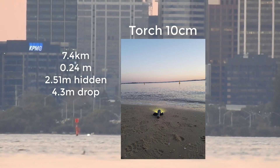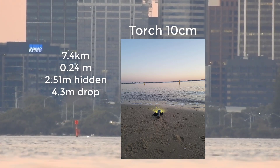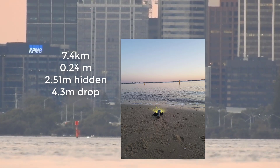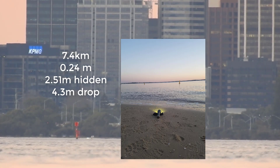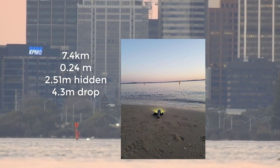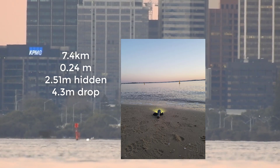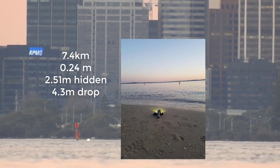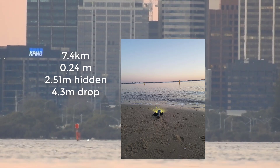We should get 2.51 meters of hidden curvature and 4.3 meters of drop. So that torch is going through 2.5 meters of hidden curvature, or effectively going through 2.5 meters of water. The only possible reason for this, some would say, is refraction — and we'll get to refraction later. We've got some auto level footage with the three sticks coming up, which will show you that it cannot be from refraction.